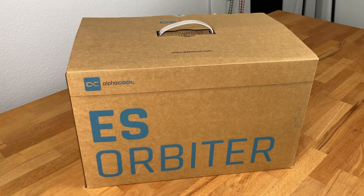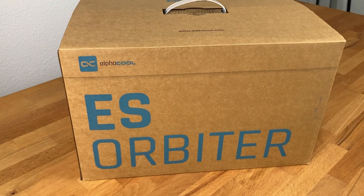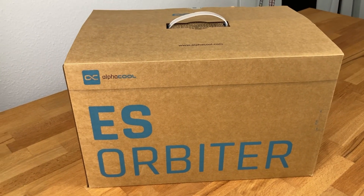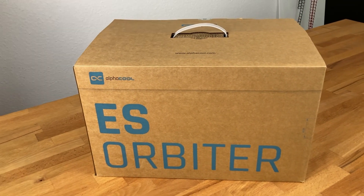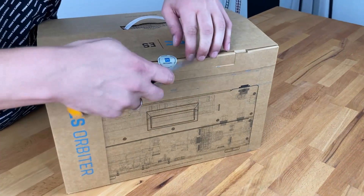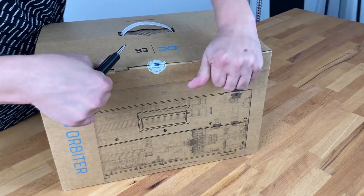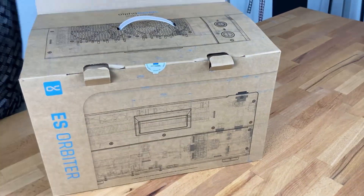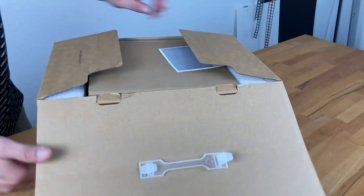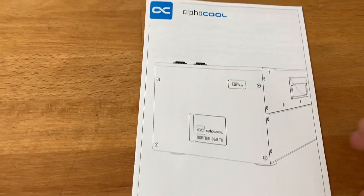Hello Marcel, we have a very nice and very big box here on our table today — the Alphacool ES Orbiter. Let's get ready and show what's inside. Of course it is opened here, and on the top we already got the manual and the accessories. Looks good!